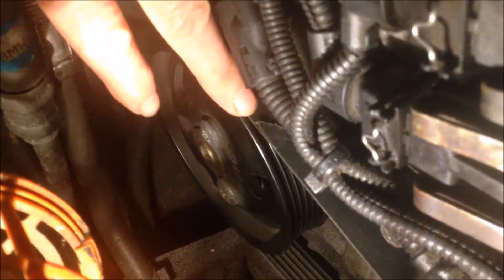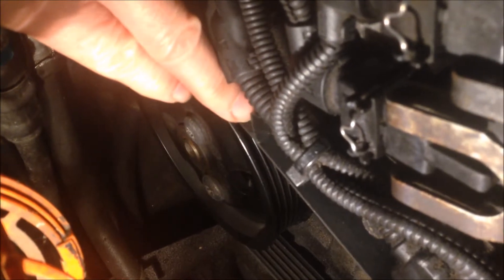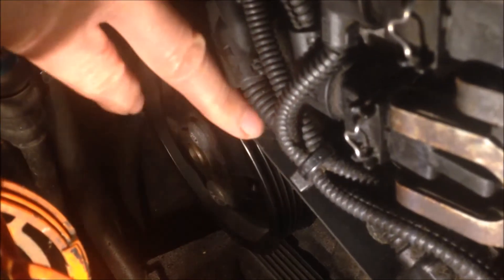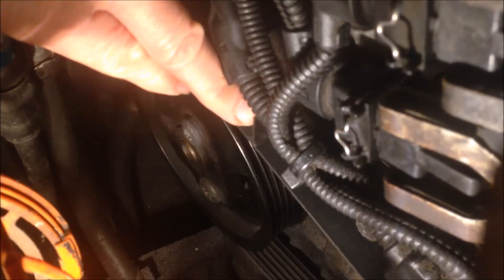The driver belt — we found the damage here. You can see there the split, and it's something like a cut. It's just the one layer peeling off the belt.